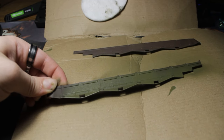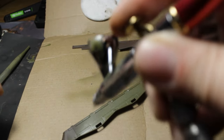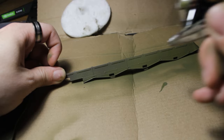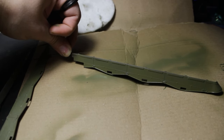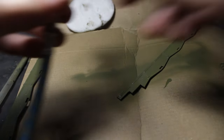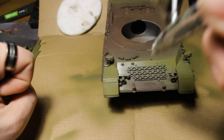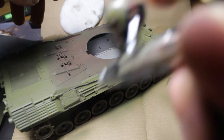We must not forget the sides as well, which cover the tracks. And of course, now the whole tank is in this lovely color. I've finally got a new airbrush — the FENGDA AG-100. This airbrush is more expensive and it looks amazing.